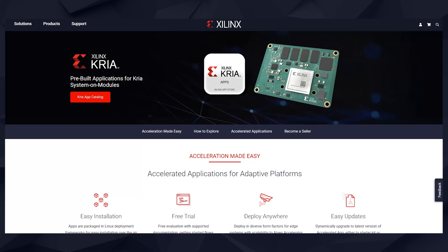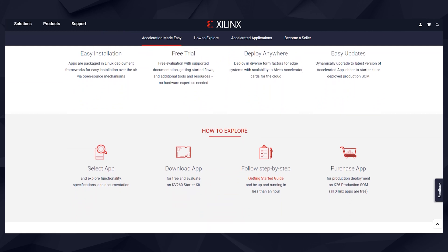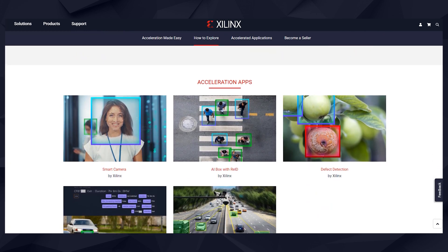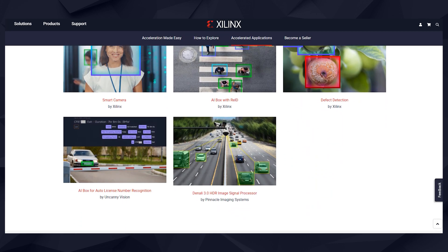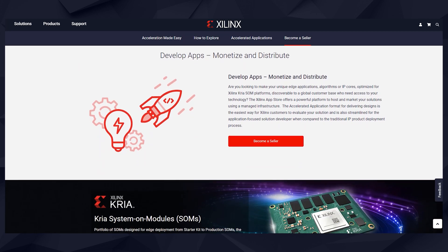Eager to try out other accelerated applications as well? The Xilinx App Store makes it easy for you to evaluate, purchase, and deploy accelerated applications in just three steps. Several Xilinx and partner applications are available at the Xilinx App Store. Browse the catalog and find the right application for your needs.